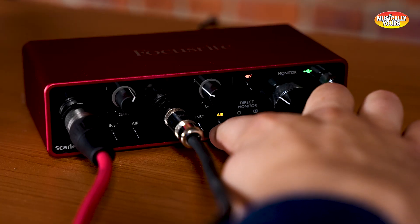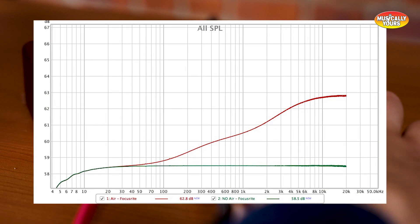The mic preamp sounds phenomenal on it. It does have this really cool air mode in which you can engage it and have the mic preamp emulate the ISA air mode from the channel strip. This interface is probably one of the most popular because it just works. You plug it in — it's class compliant, which means you don't have to install a driver on your Mac. You do have to put a driver on your computer for a Windows machine, but you plug it in, it appears as an output device, and you're good to go.